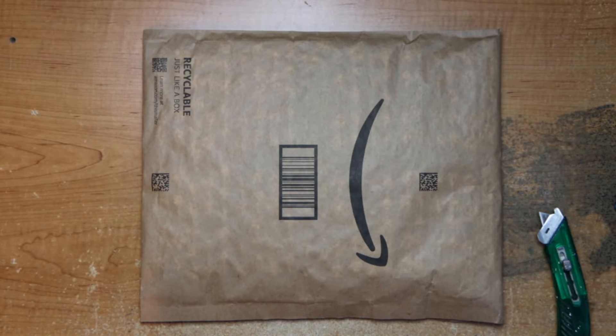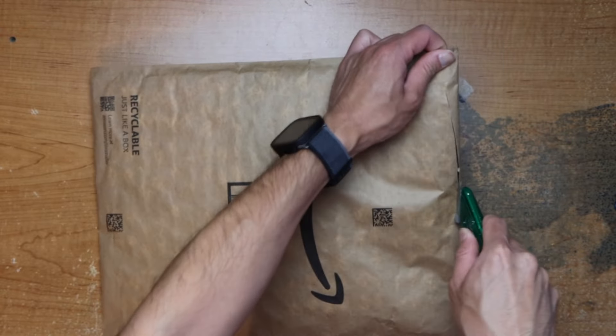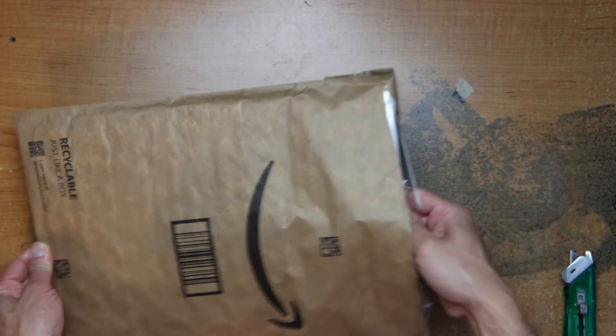Hey guys, this is Robert and here's a package so let's open it up and see what's inside. Okay, looks like it's going to be pretty nasty.